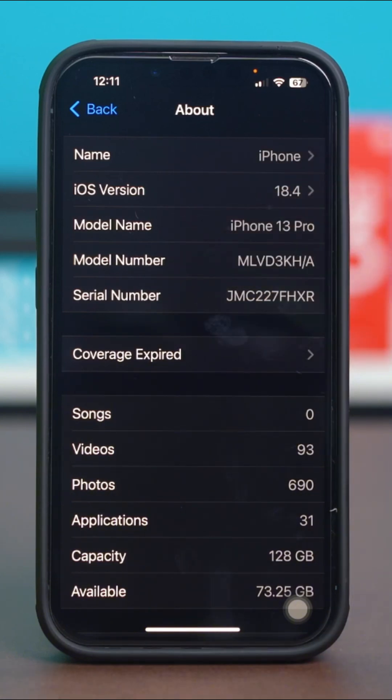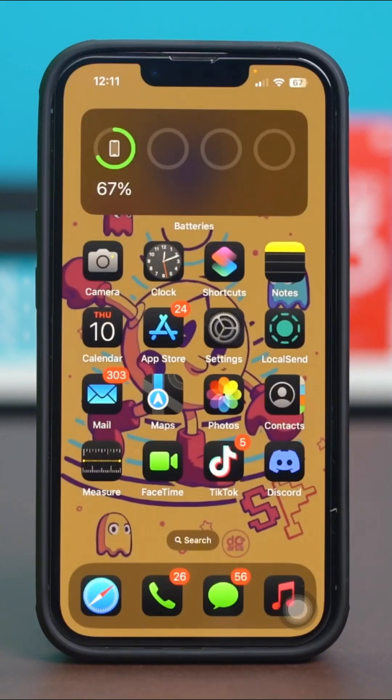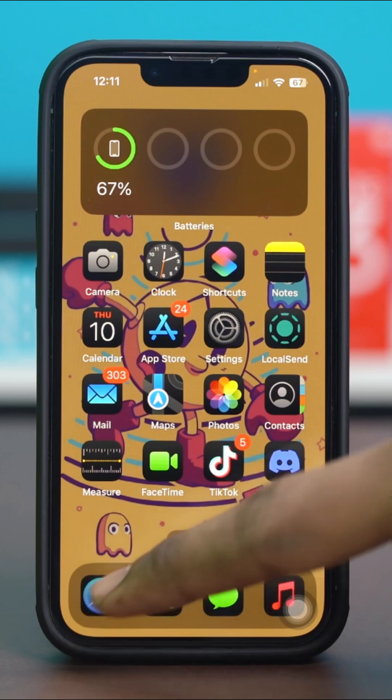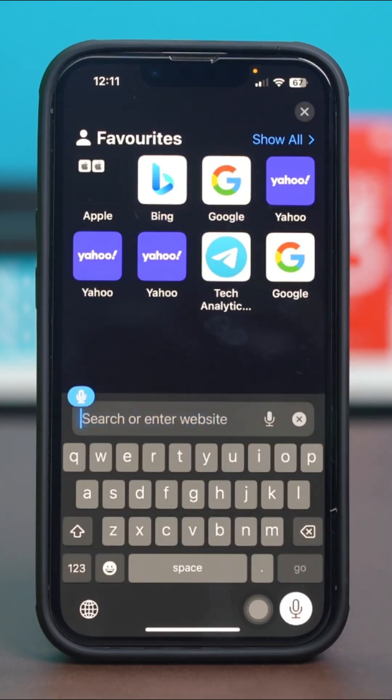Once you have copied your serial number, get out from your phone settings and open a browser. I'll just open my Safari browser. In the browser, tap on the search panel.